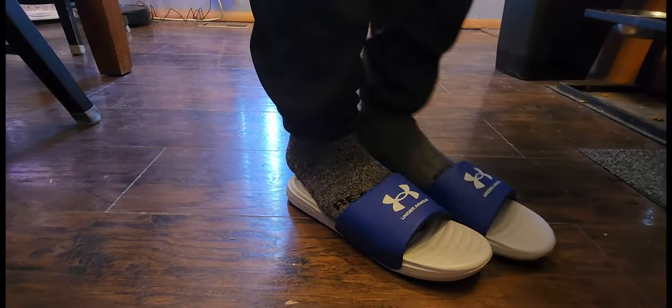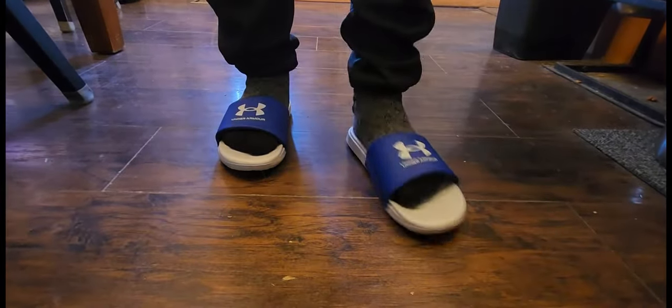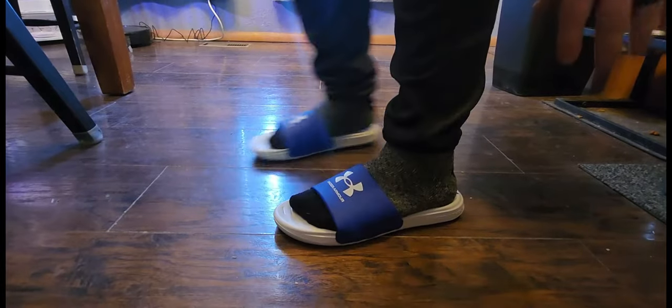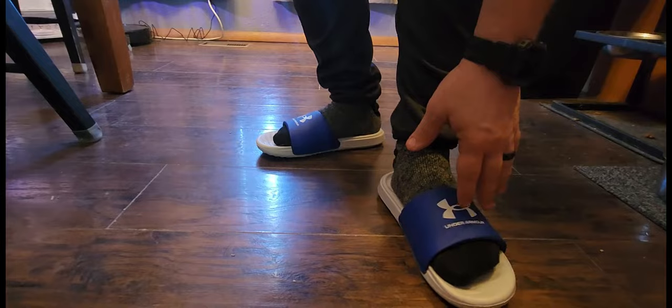The first time I put these on they're a little snug, there's no doubt about that, but it's not uncomfortable. I know that in time these are going to spread out. These are padded and feel really, really good on my foot. I wear a size 8, I went with a size 8, and these are a really good fit.